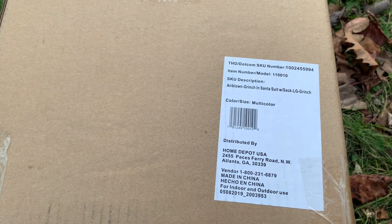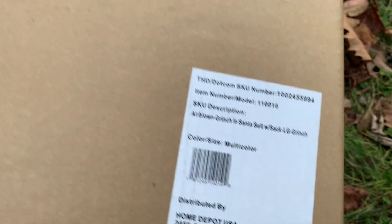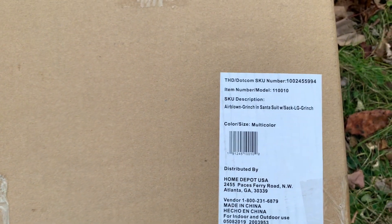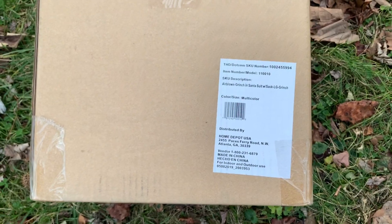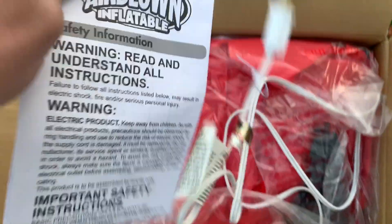I really wanted to get this ever since 2017. I like the simple design and it's not too big — it's only 8 feet tall. I'm glad I was able to get this. It retails for $99, and it's pretty affordable considering the other Grinch inflatables are going for like $150 for the 12 footers.